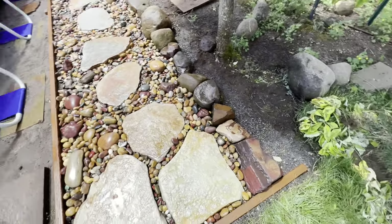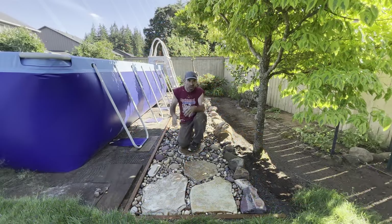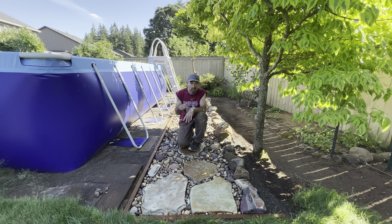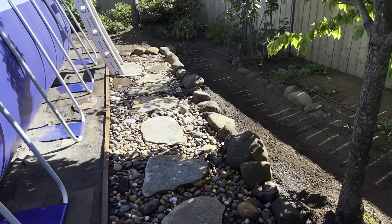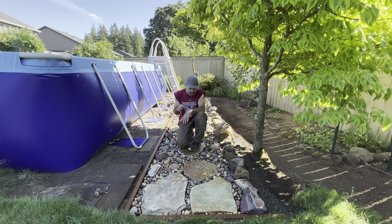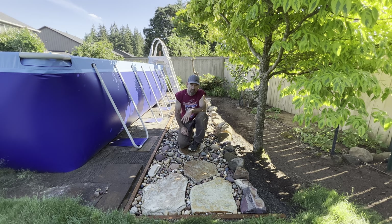I finally got this done. There is no way the moles are getting through this path to mess it up again. I dug it out two or three inches, I've got the hardware cloth, the landscape fabric, and the quarter minus. If a mole breaks through all that, hey — more power to him, that mole deserves to ruin my path.